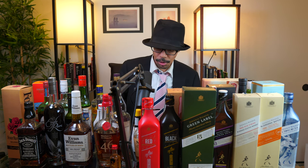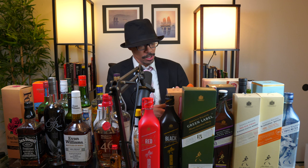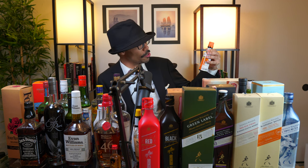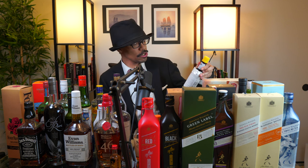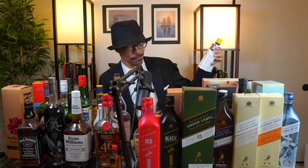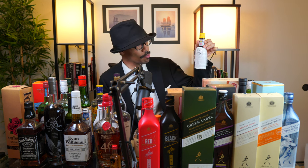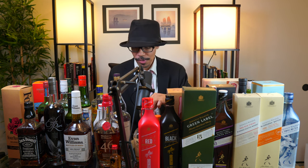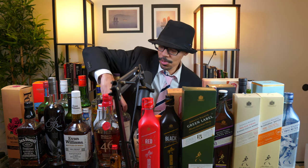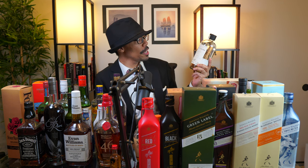That about does it for all the whiskies. Now I can start going through the mixers and liqueurs. This is Angostura Orange Bitters — you need this for flavoring. I also have the Angostura Aromatic Bitters. This is probably the most important one you need; the orange bitters is next up but not quite as in demand. And here's my first bottle of mezcal — Botella de Cobre. I'm looking forward to trying this one.